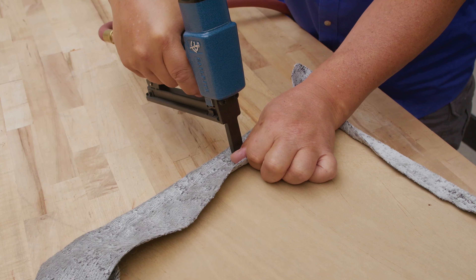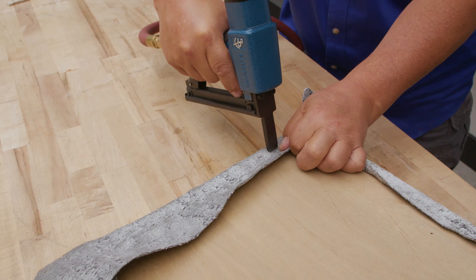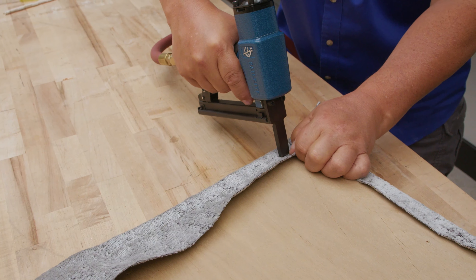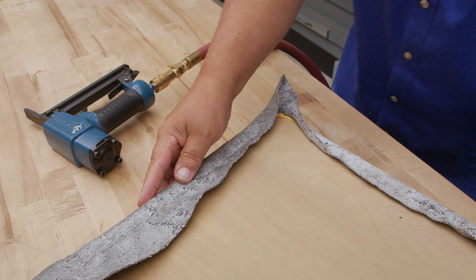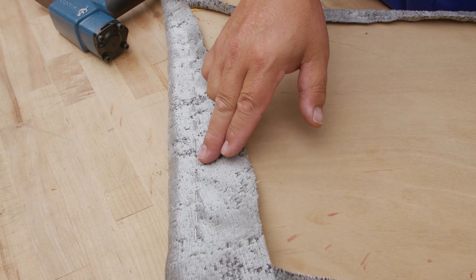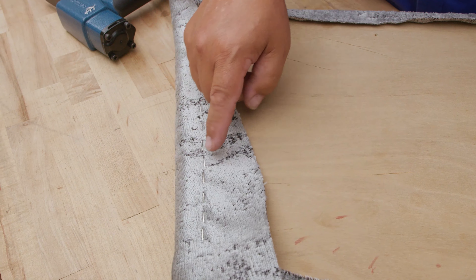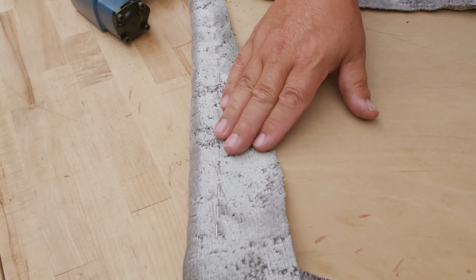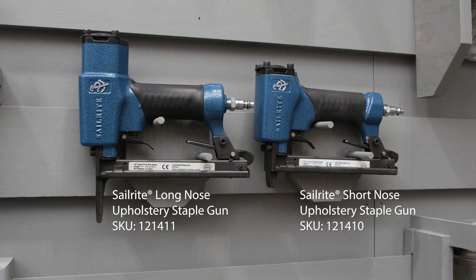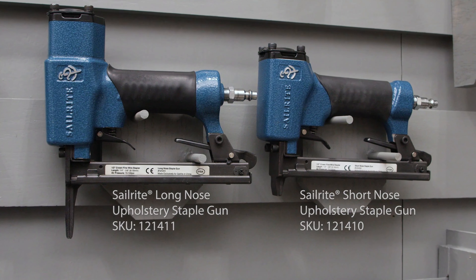I'm using the Sailrite Upholstery staple gun. This is a great staple gun at a reasonable price. It puts in a larger half-inch head staple, which means that for vinyl fabric the staple head is long enough that it doesn't easily puncture and put a hole in the vinyl — so it has almost the perfect amount of tension. I highly recommend the Sailrite Upholstery staple gun, available in a long nose as you can see here, and also a short nose.